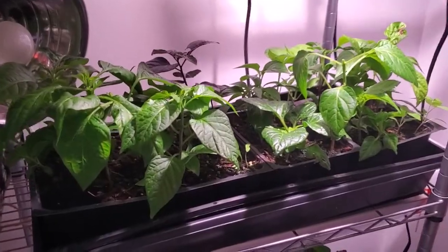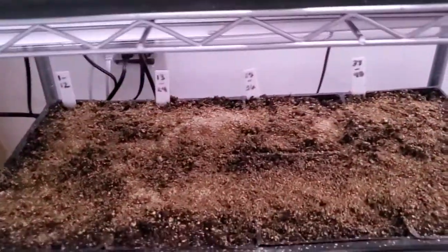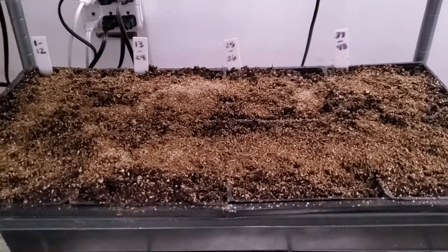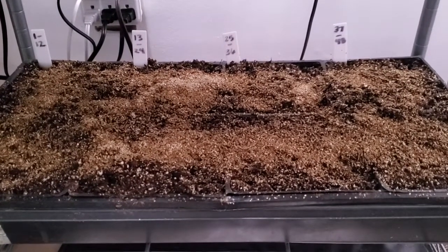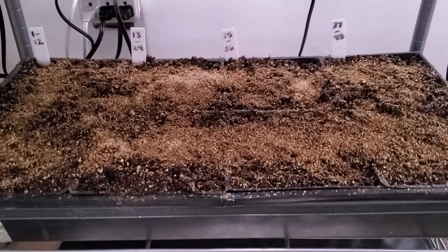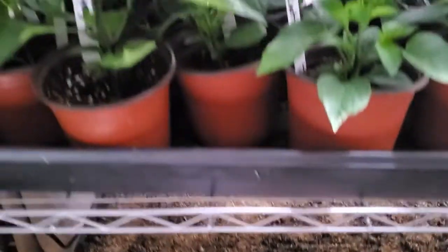I've done my tomatoes — this is just a whole tray of promises. Look at all that hope — 48 cells of about 100 tomato plants. Isn't that beautiful? We'll see how that goes.